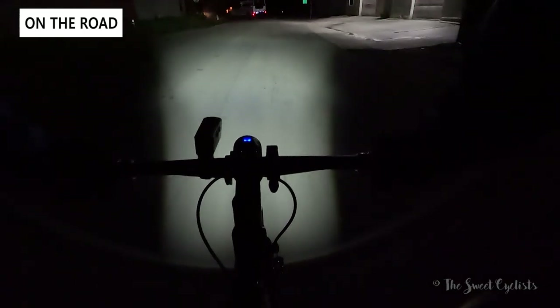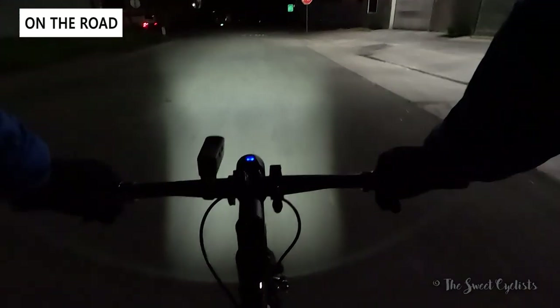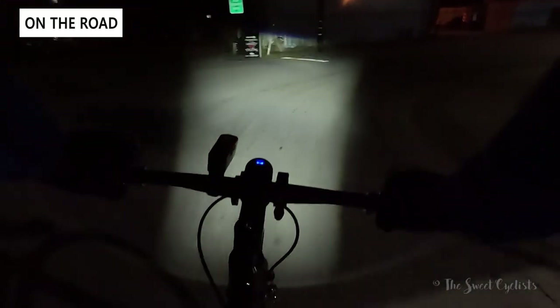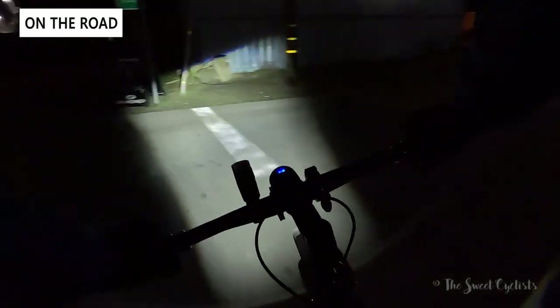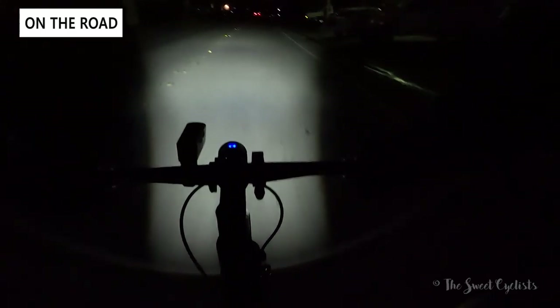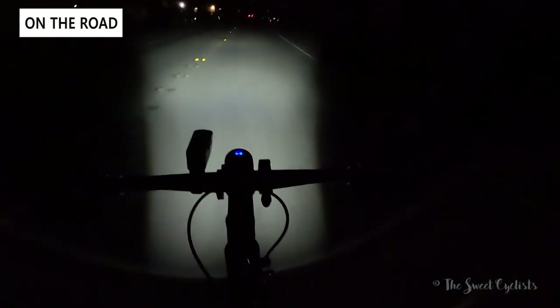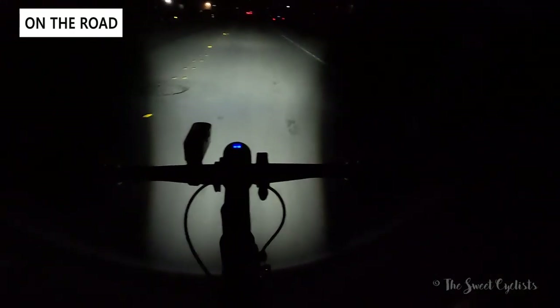Otherwise the light works well, and the illuminated button makes it easy to see which mode you're in. The high mode is more than bright enough for really dark sections, and you can get away with just the medium mode for most riding with plenty of runtime. We didn't really care for the daytime sensor mode, as the daytime mode isn't very bright and there's no flashing — it would have been nice to have a separate DRL ring around the lens like the SLAF has, but otherwise it's a really nice, simple light.